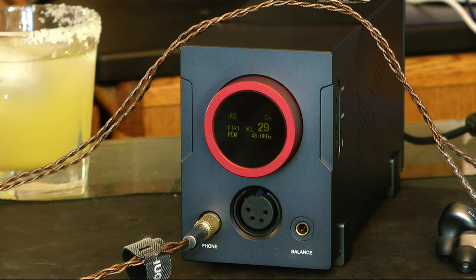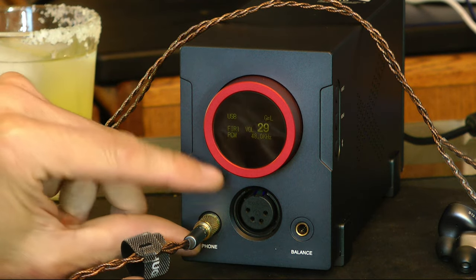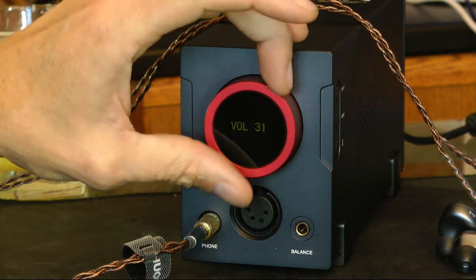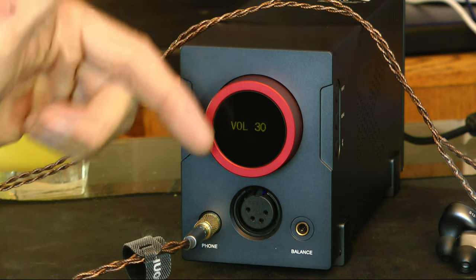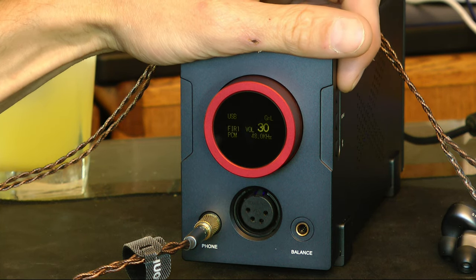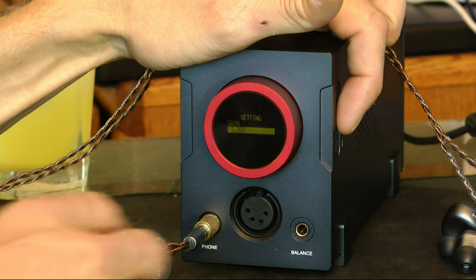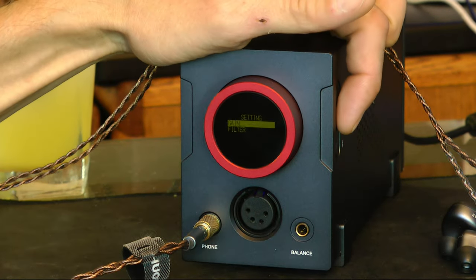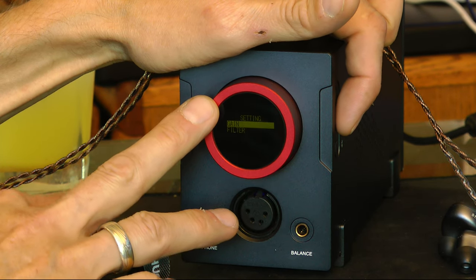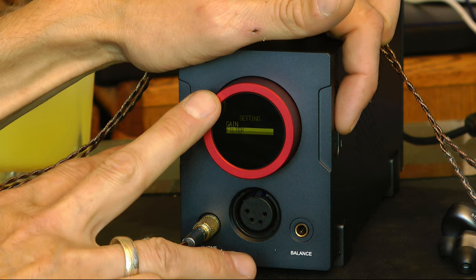This has a 4.4 balanced output, XLR balanced output, and single-ended outputs. It's got a little volume control right here — a nice little detented knob. A little OLED screen on this, a couple buttons. We can switch between inputs here. There's a menu button that goes between gain — low and high, nothing in the middle — and then we have the filters. This is a top-of-the-line AK chip, I think it's a $4,499 DAC.